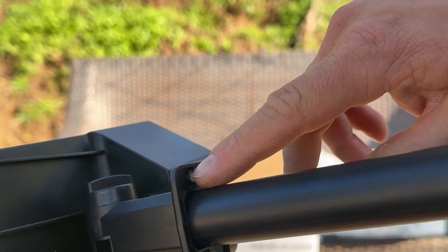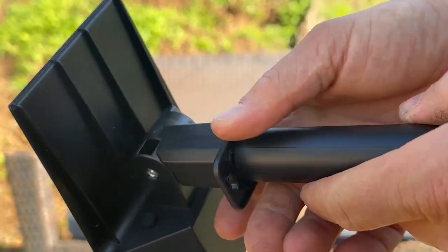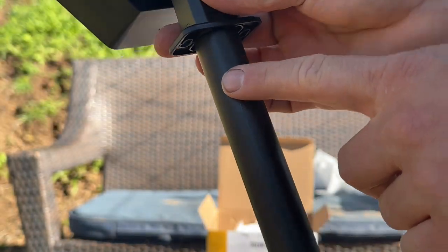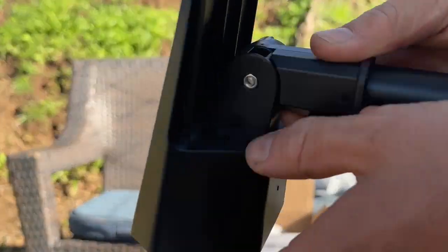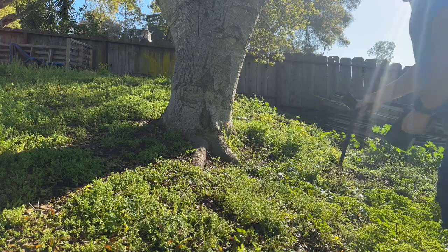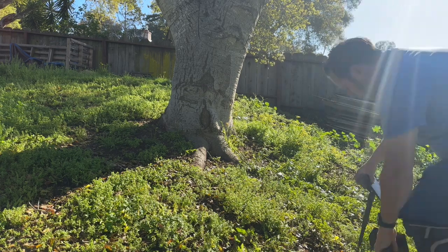You can see right here there are these spots where you can screw them into a fence post or a wall. Or you can put this extension tube and the stake to put them right in the ground. They have the on-off button right here. Simply get the stake, adjust this nut how you want so they're pointed how you want.